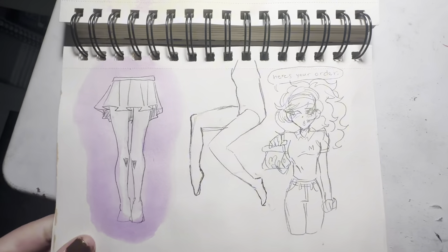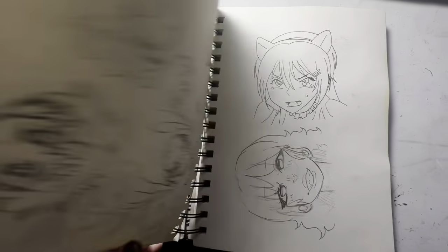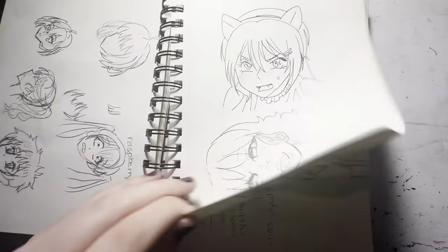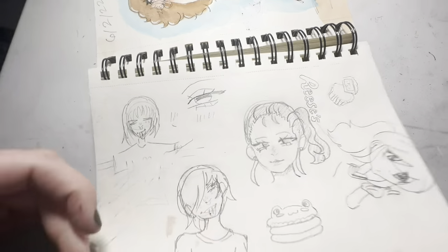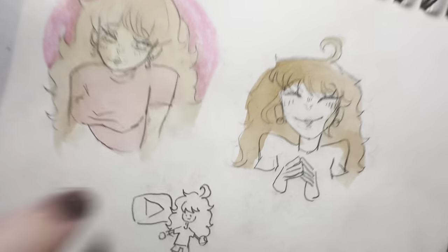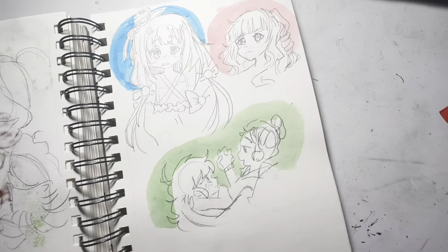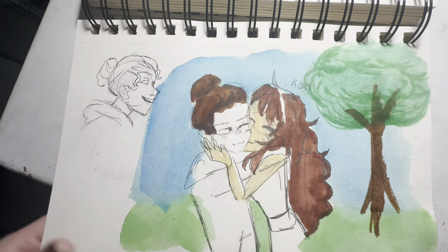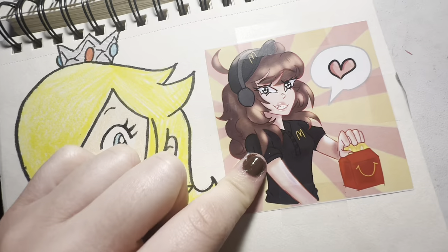I started sticking random wrappers into my sketchbook — any wrapper that anybody had, I'd ask for and put it in, just because I wanted to have some volume. Here's my OC Koa, then some anime stuff. I was really big into making stories. These are my three main OCs: Koa, Oak, and Ivory. This was the little thing for my old YouTube and my old sketchbook tour, but I don't have that account anymore. Some more original character stuff — this is really cute, I really like this picture.